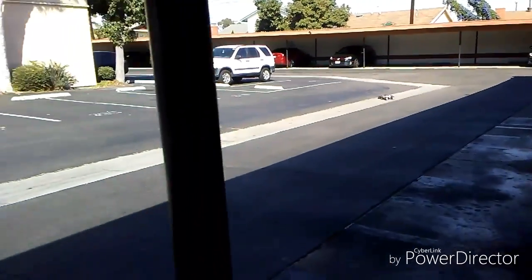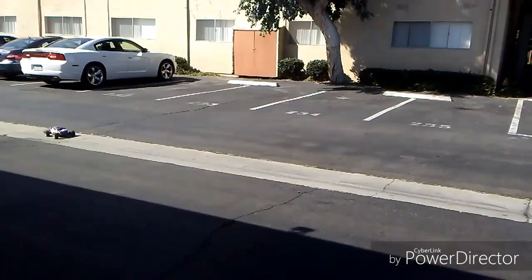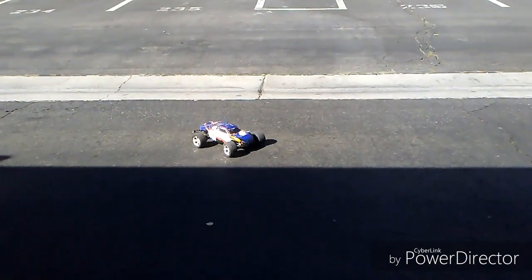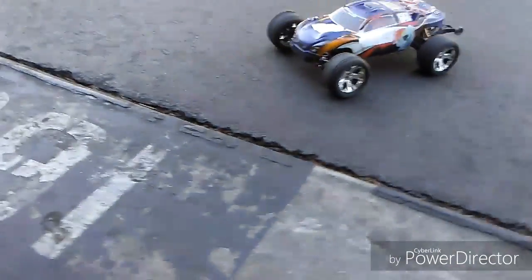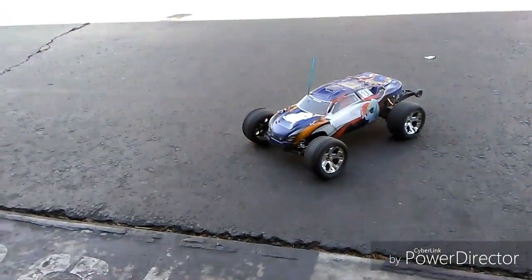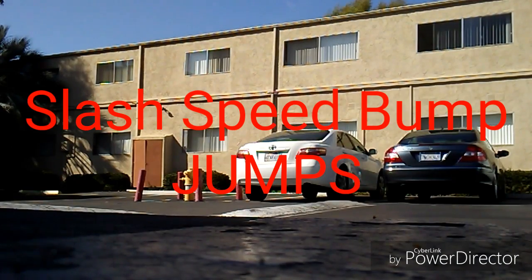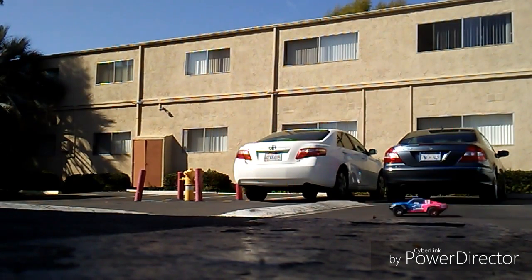Soon I'll get a Bandit, because I want to get a Bandit. Or if not, maybe if people are selling Rustlers, I will make a Rustler-to-Slash project since I still got my high-turn gravity chassis for the Slash speed bump jumps.